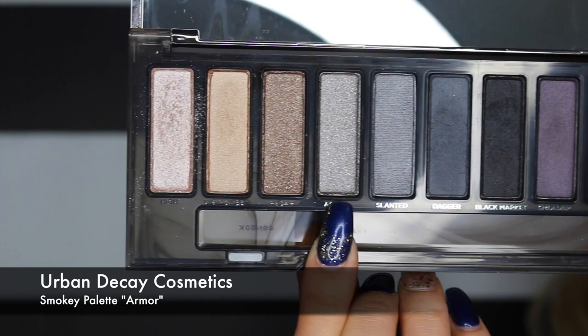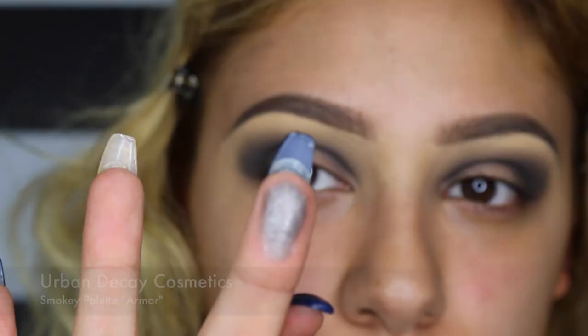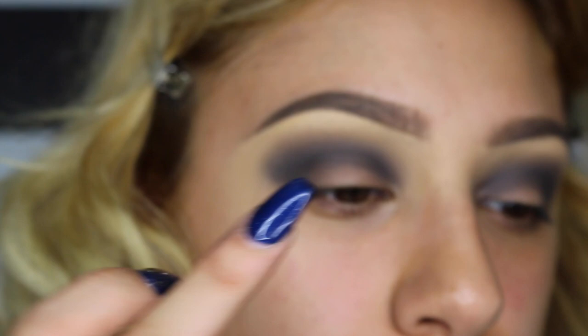With the same palette I'm going in with the color Armor — it's a silver shimmery color — and I'm just applying it on the eyelid.